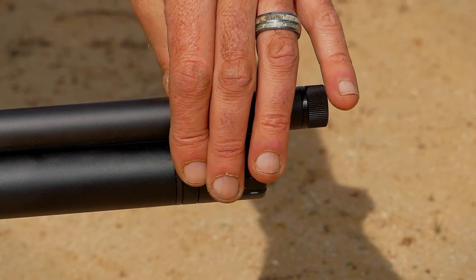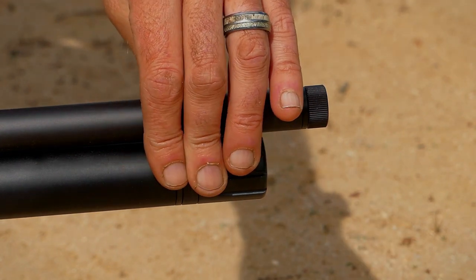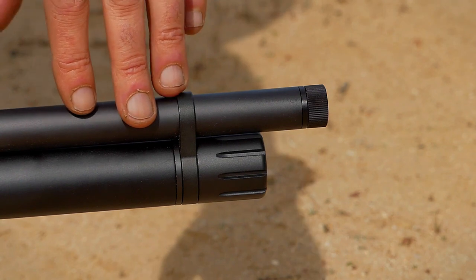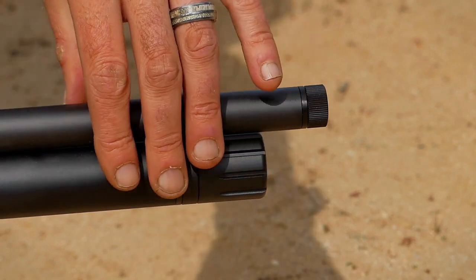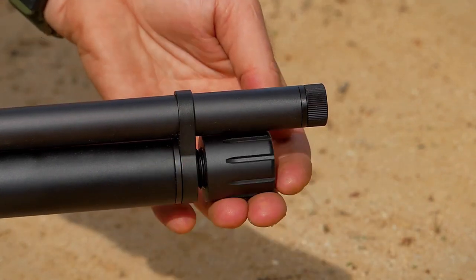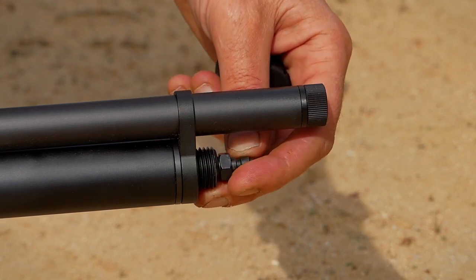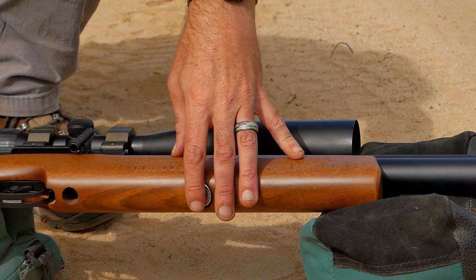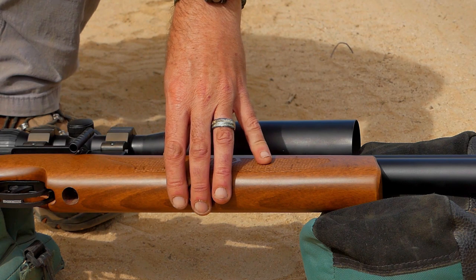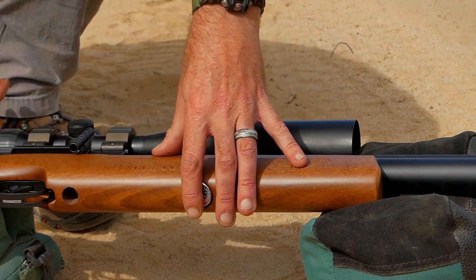Out front of the rifle is a barrel band that secures the shroud and the barrel to the air tube. This is especially important to help with any kind of point of impact changes. I'm personally a fan of barrel bands — I know a lot of modern air guns don't tend to use them, but in a classic design like this they're definitely beneficial. They also integrated a billet aluminum cap here. The pressure gauge used to be out front, but now it's just underneath the fore end of the stock. It reads up to 3,000 PSI, which is the fill pressure. I like this location much better — it's a lot easier to read and a little bit better protected.